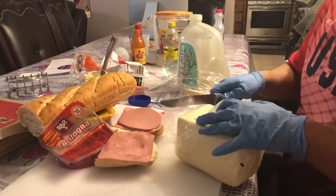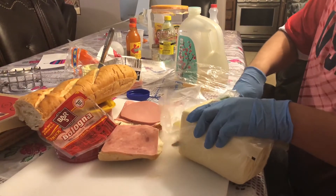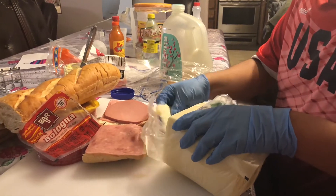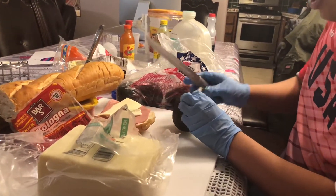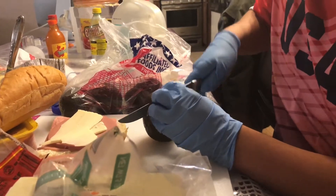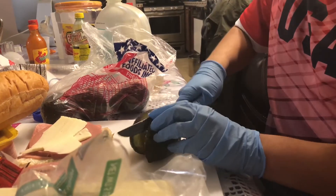Then next is some cheese. So next we put some avocado, which I call aguacado, because in Spanish it's aguacate. So beautiful guys.